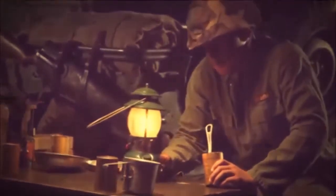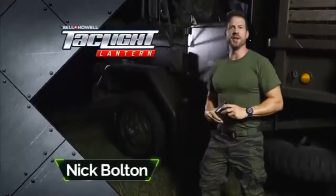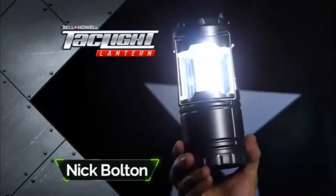Back in the day, our military had to rely on lanterns like these. But today, lighting technology has come a long way. Nick Bolton here with the new TacLite Lantern from Bell & Howell.